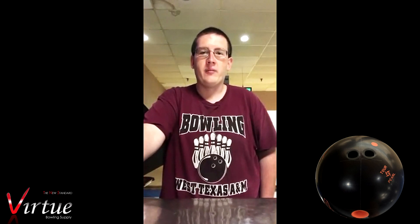So what I did was switch to my IQ Emerald to see what it did as a comparison. I threw it in about the same spot and it went a little bit further than the Nano and then checked into the pocket perfectly. After seeing this ball roll, I believe it would be good at the start of a tournament or league set to also about the middle of a tournament or league set.